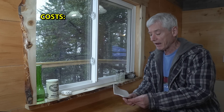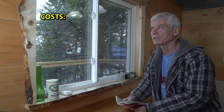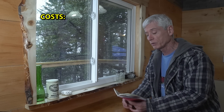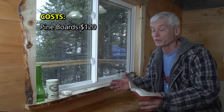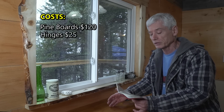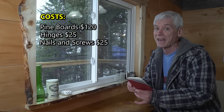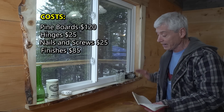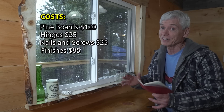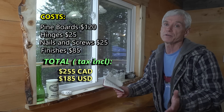In all my renovation videos I try to give a general idea of how much it cost. This time the pine boards on the walls came out to around 65 cents a foot, which is a total of about $120 — and that was before the price of diesel went up, so they're even more expensive now. I spent about $25 on hinges, $25 on nails and screws. And this was surprising — I spent $85 on varnishes and finishing products like polyurethane and stain. It all adds up; if you want to make it look pretty, it's going to cost you. So the total was $255 Canadian or $185 US.